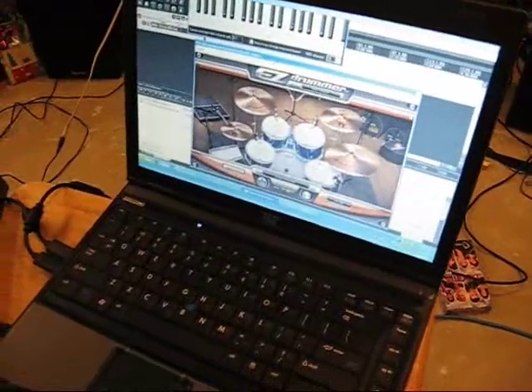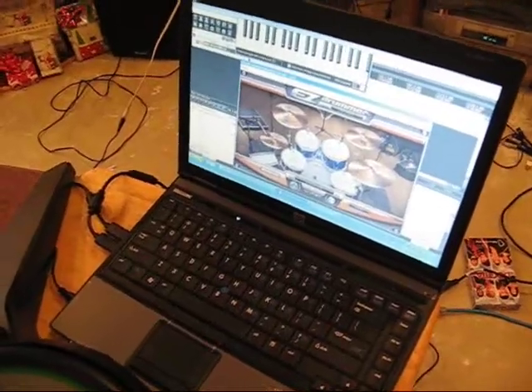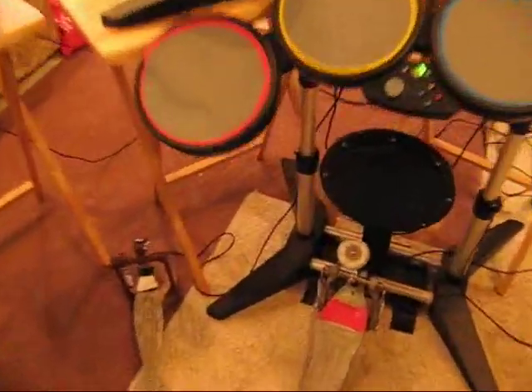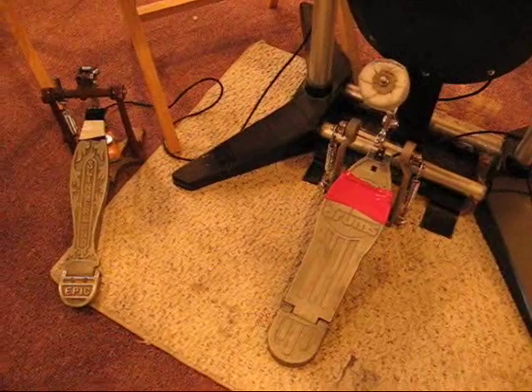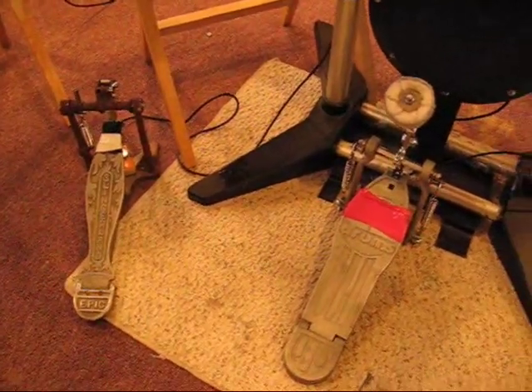Not the most easy setup, but it does not have any lag, so that's always good. I just wanted to kind of show my setup here. I got a practice pad with a borrowed drum pedal — actually both pedals are borrowed. The right one is of course my bass drum.